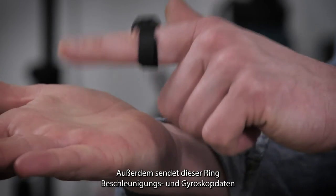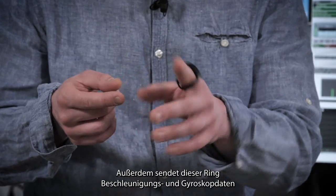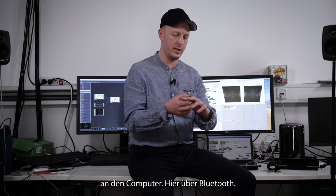This ring also sends accelerometer and gyroscope angle data to your computer, this time using Bluetooth.